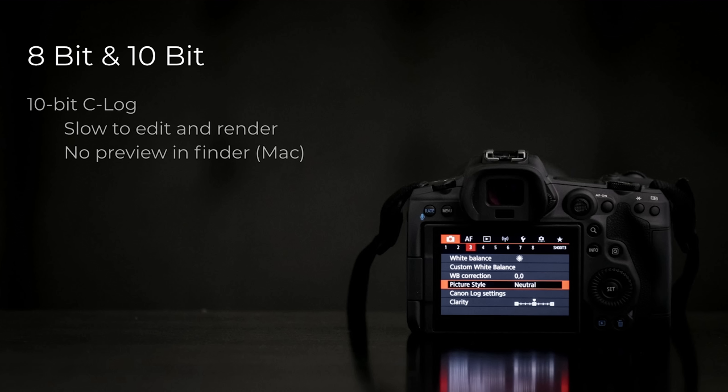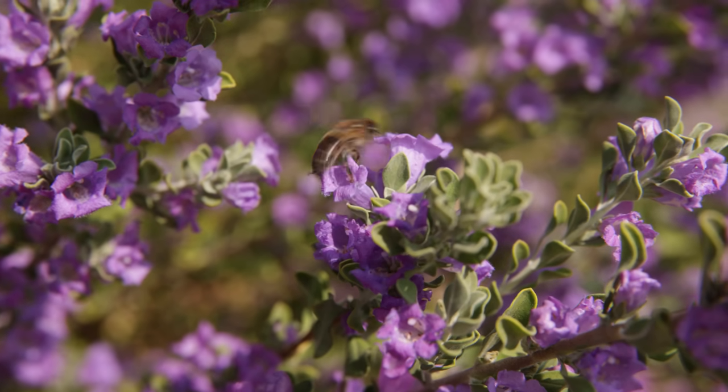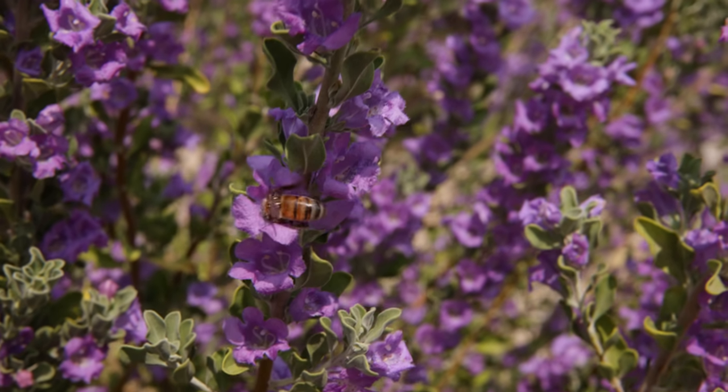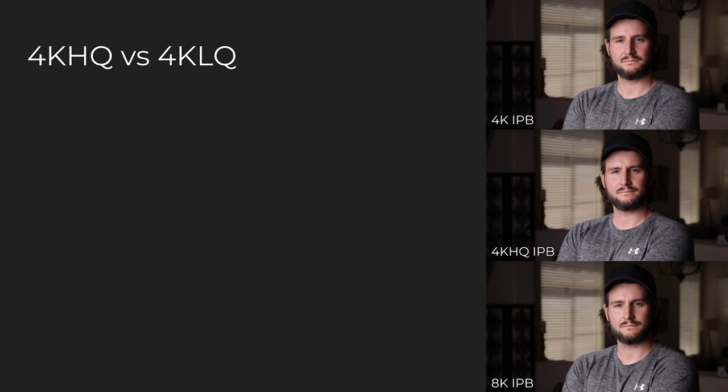It's something I only use when I'm shooting log, because that's when you need the extra bits of information for heavy color grading. If you're using a baked-in picture profile — neutral, portrait, landscape — the camera is going to go into 8-bit mode. So you can't actually choose between 10-bit and 8-bit freely; it's basically tied to the picture profile. If you're shooting with a picture profile, you probably don't need 10-bit anyway. Really, 10-bit is meant for log profiles, and 8-bit is perfectly fine for regular picture profiles. And 8-bit is smooth playback — even at 8K and 4K 120, when shooting 8-bit with the R5, it plays back totally fine.